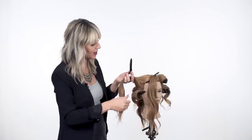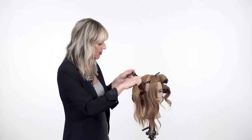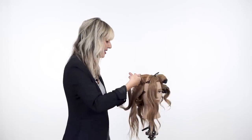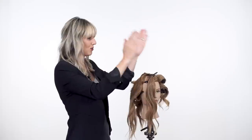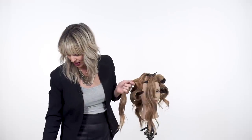Moving on to our next section, we're now going to start moving in diagonal sections. Everything above the round of the head — it's going to help us eliminate any of those hard part lines that we sometimes get after a curl set. You know what I'm talking about? You take out all the pins, you try to brush through it, and you just have these little cracks in your style that you're trying to get your fingers in there and massage out, really disrupting your curl.